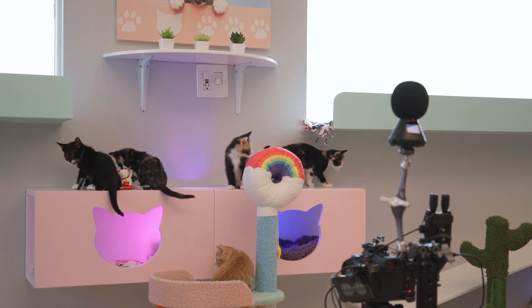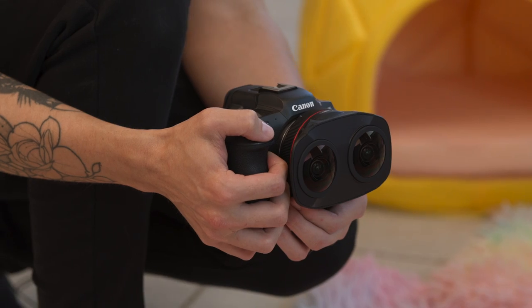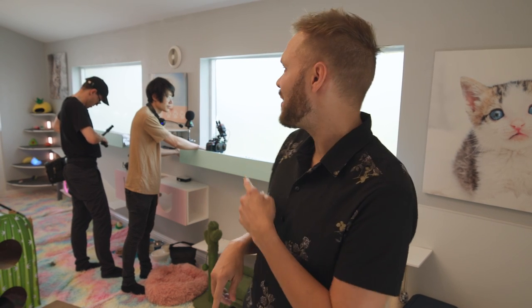We've used a number of different techniques for this project. We use static shots, dolly shots, and slider shots. Each one of them brings something really unique to the project and I can't wait to see them all stitched together for an unforgettable experience. If I had to choose one, the dolly shot is probably my favorite.